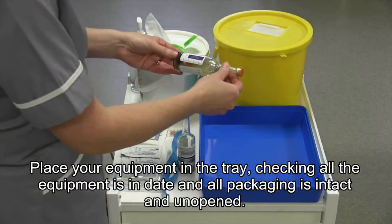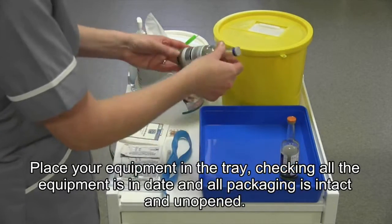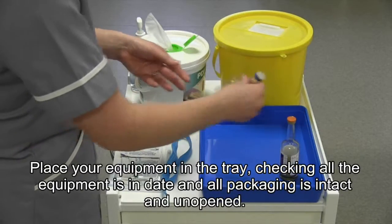Place your equipment on the tray, and check that all the equipment is in date and all packaging is intact and unopened.